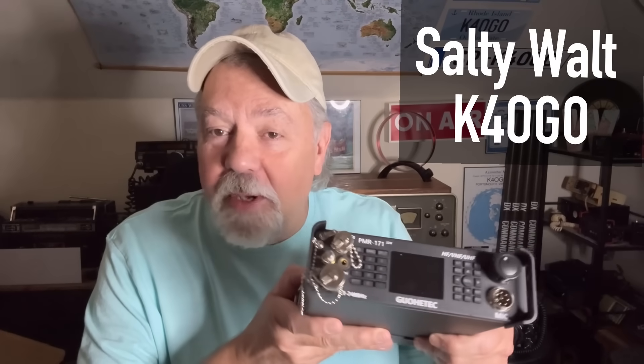This is the PMR-171 from Goitech, and I think this is the radio I've been looking for. I'll tell you all about it. Stick around.